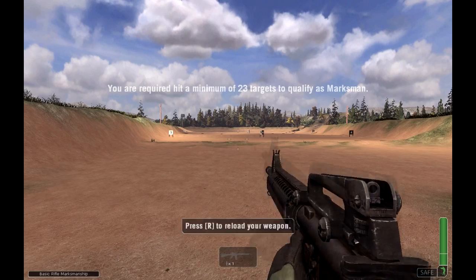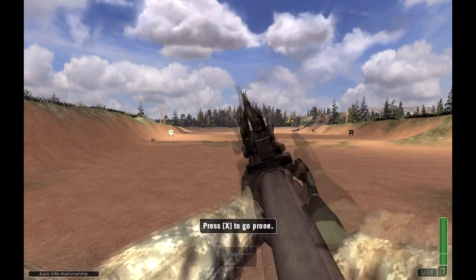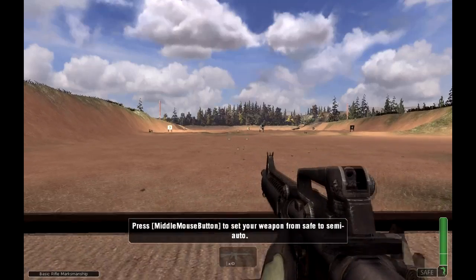Lock and load one magazine of 20 rounds. Firers, assume the prone position. The firing line is ready.